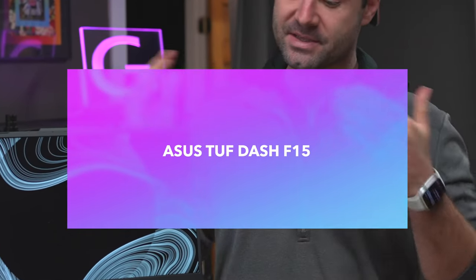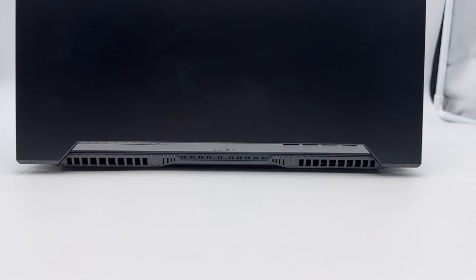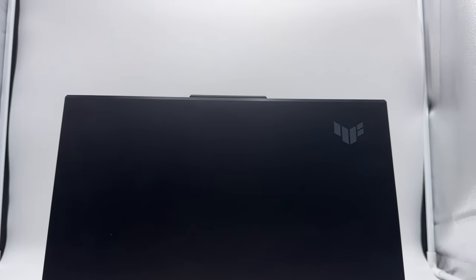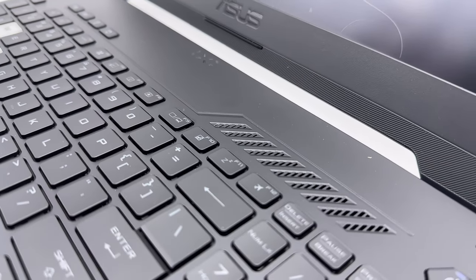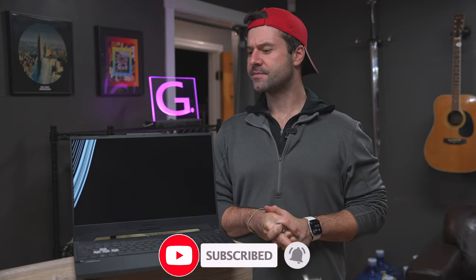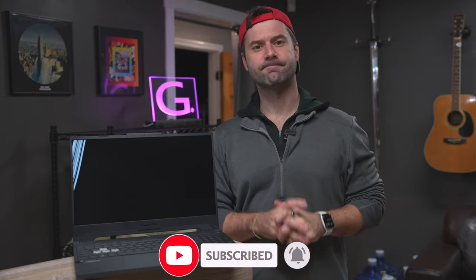Here we have the ASUS TUF Dash F15. Obviously, ASUS wanted to go with a bit of an Air Force vibe. The TUF logo and the geometric shapes and F15 all give it a sort of Air Force military thing, which is cool. They also claim that this notebook is built very robust and can take a beating, which we'll find out about later. We've been on a roll reviewing gaming laptops, and today we're going to find out if this ASUS one is any good — and if you should buy one yourself.